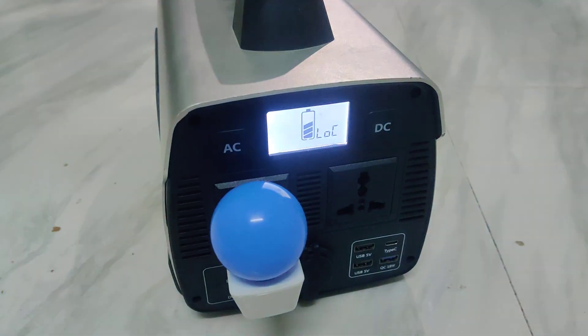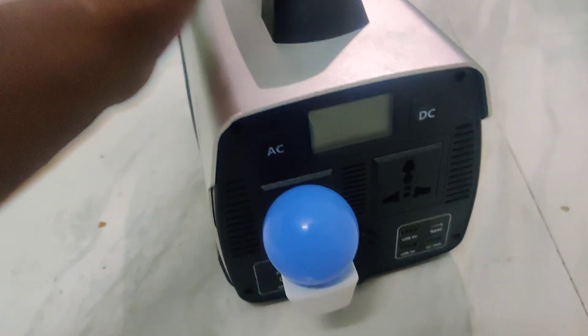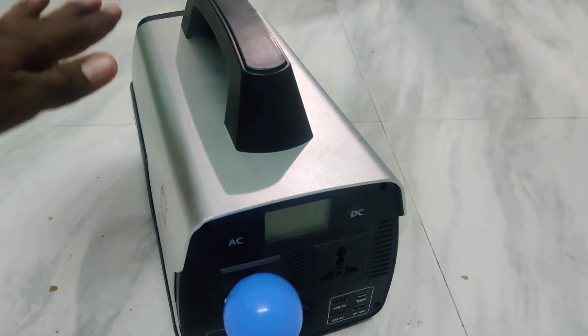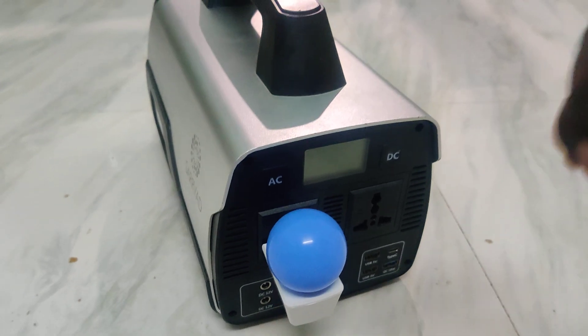You cannot turn it on. So in this way you can easily open or close your solar power generator — just long press these two buttons. That's all. Thanks for watching, bye!